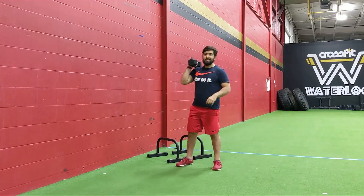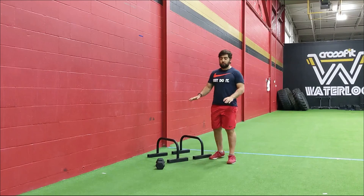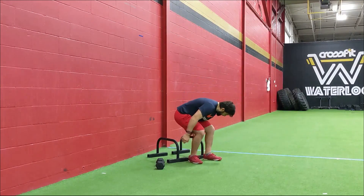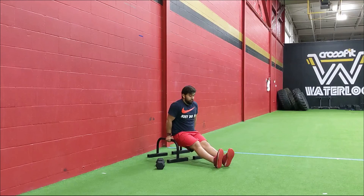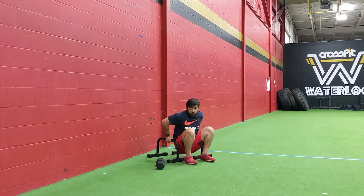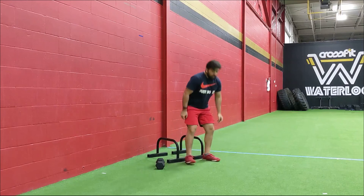Next couplet: nine dips and nine hang power cleans. For the dips, you can use two objects that are a little bit elevated off the floor — make sure there's some space in between so that you can do your dipping. Using these parallettes here, get your legs straight out, arms locked out. Then bend at the elbows, coming as low as you can while maintaining tension in your back, then drive straight up so that your elbows lock out. Watch that your elbows don't flare out — keep it tight to your body the entire time, whether from a knee bent position or legs straight. Nine reps there.